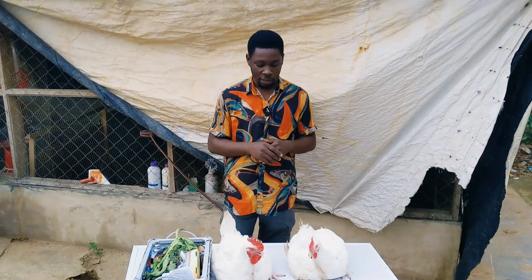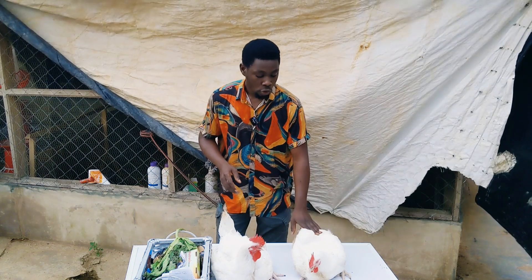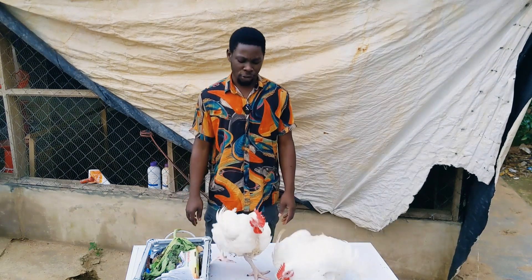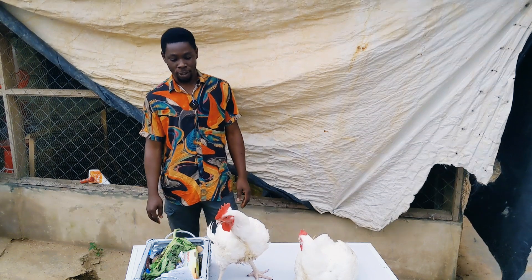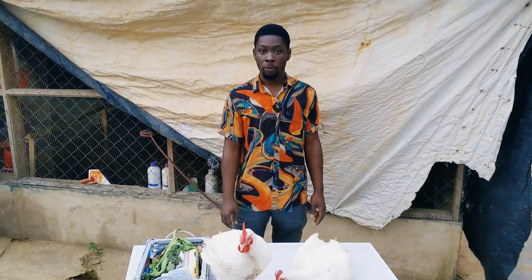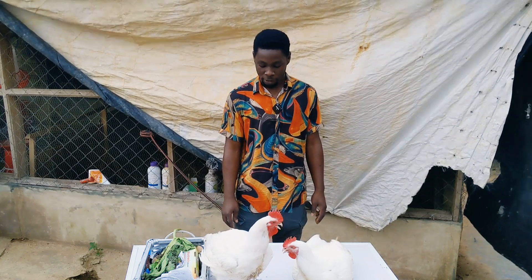Don't forget, you'll be having exclusive access to videos from the training — how to raise broilers from day old to maturity with just herbs. See them? They are really healthy and really looking good. Look at the comb — just bright. I decided to keep the males for myself, and I'm going to be getting these ones in the kitchen very soon, in a matter of days.